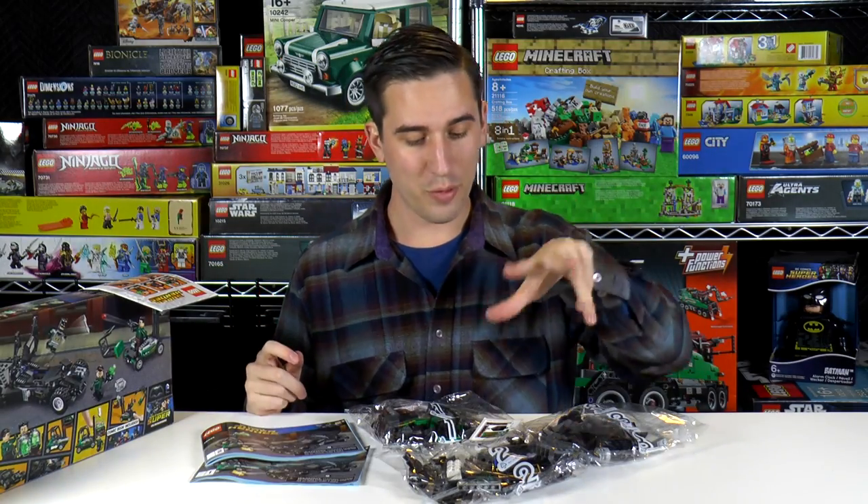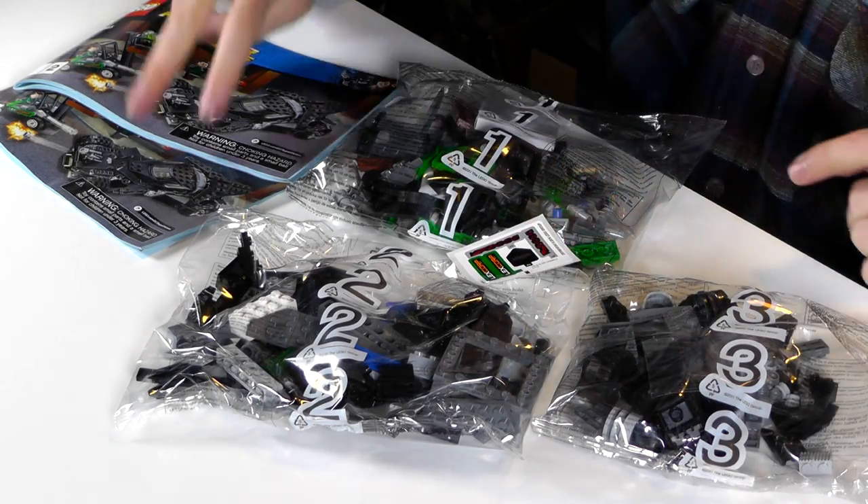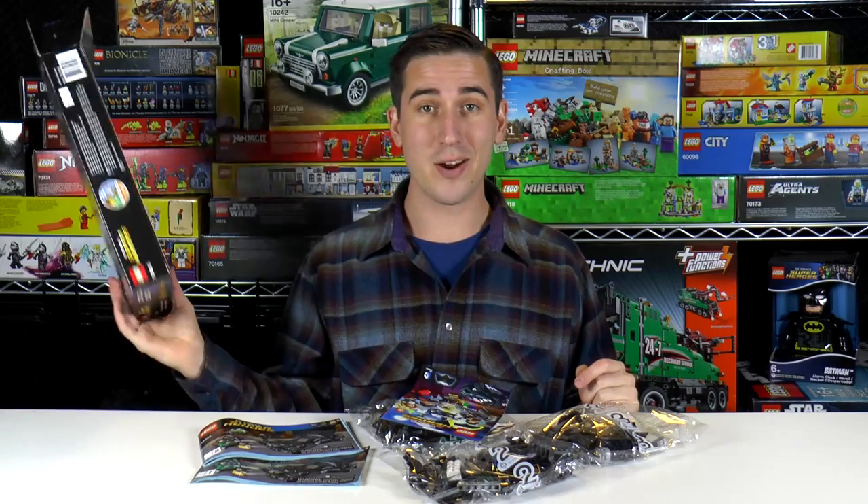We've got three bags, some stickers, two manuals, and a comic book. Let's get started.